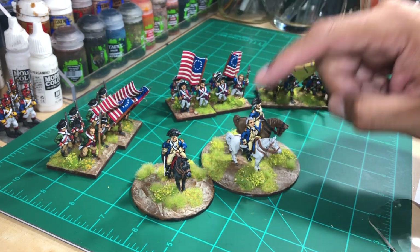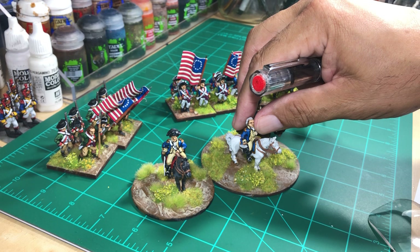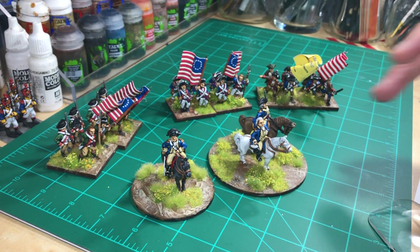Thanks for the challenge, because it would have taken me a while to get this miniature done — it wasn't in the schedule for me to paint it. So this helped me. I have a game on Saturday so they'll be able to be showcased in that game.